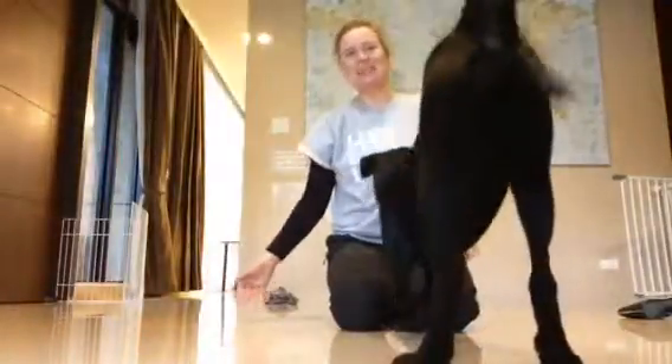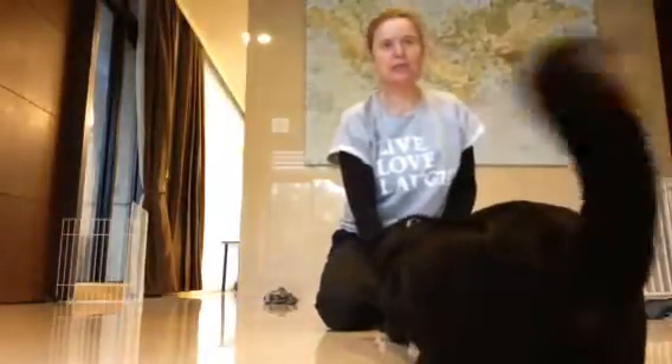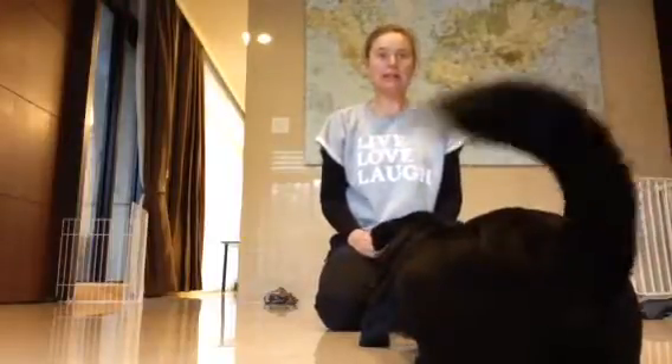Hello. I promised you yesterday to send you a video of how to do a cut-off signal and teach them to stop what they are doing.